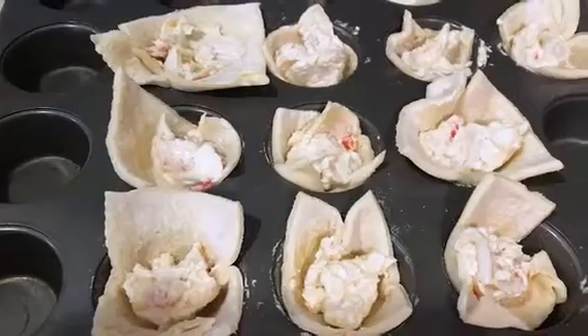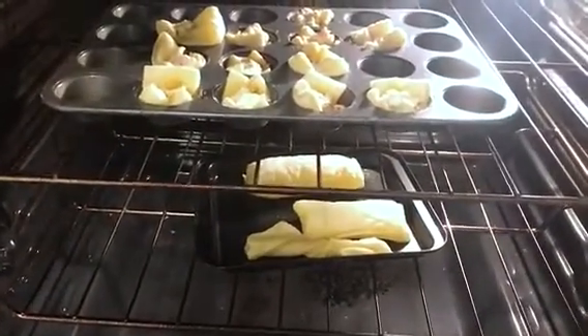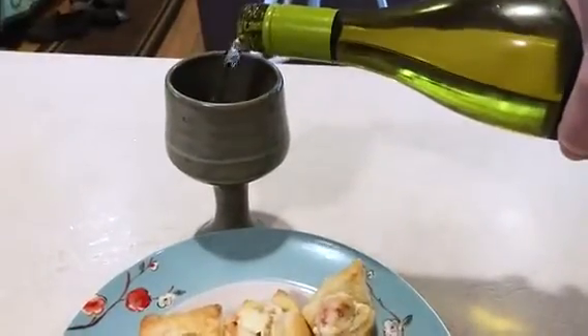Doesn't taste bad. I'm pretty sure I shouldn't do this, but I'm still going to check because I think puffing is happening. Woo-hoo! I love puff pastry. I think they should probably all be the same size, but I don't have time for that.